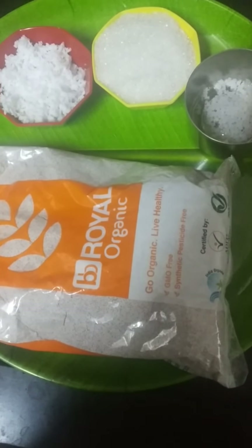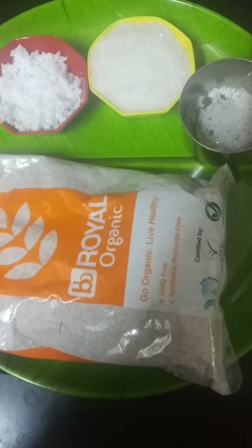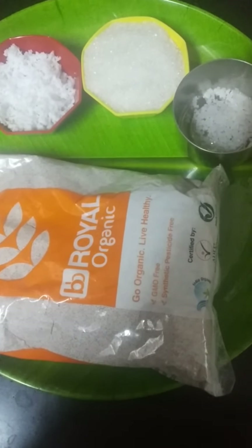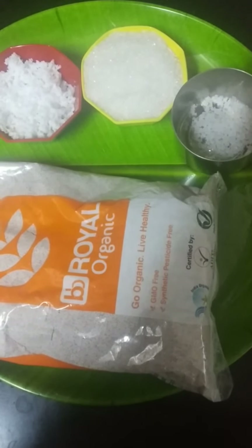Ragi Kuttu. The ingredients needed are: organic ragi flour, jaggery (charkarai), coconut shreds (tengayathurukal), cardamom (kallupu). One tumbler of coconut.